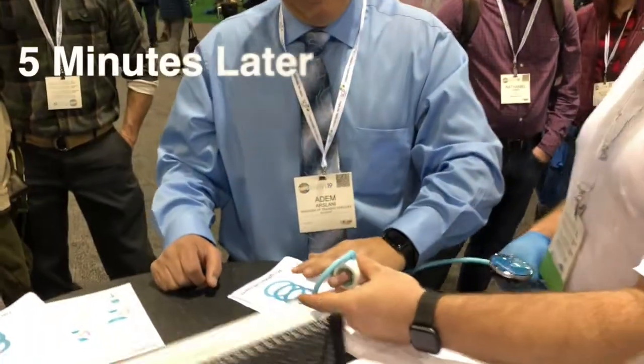Do you have any pain or discomfort right now? No pain — I feel the pressure but it's not painful. And that's the maximum pressure that you feel. We're going to deflate and slide this off.